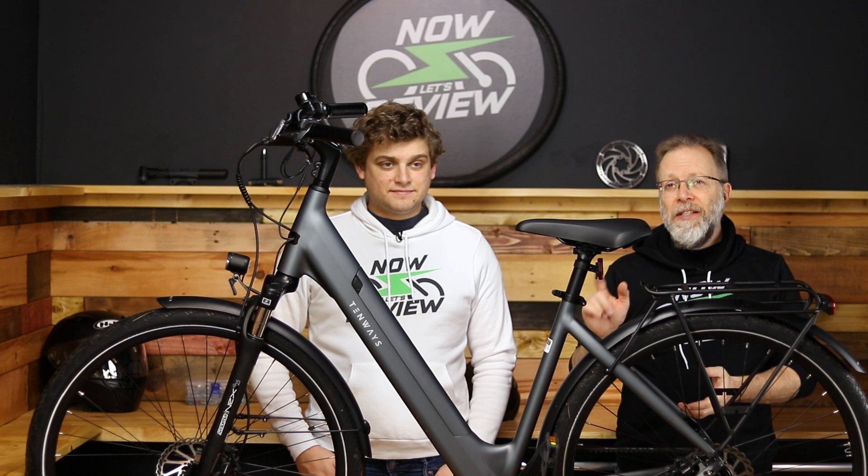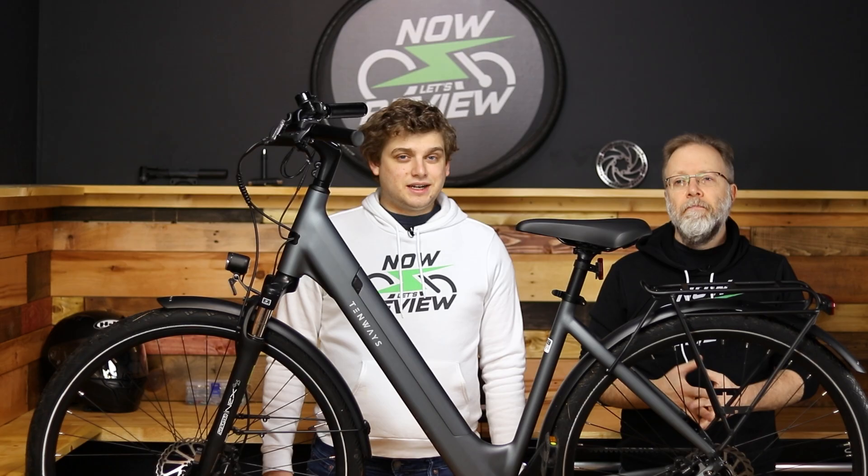Hey everybody, I'm Zach. And I'm Jesse. And you're watching the Now Let's Review channel. We're going to be reviewing the 10-Ways CGO 800S next on Now Let's Review.